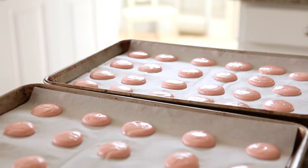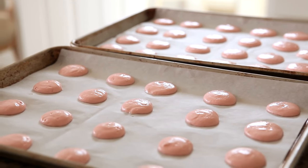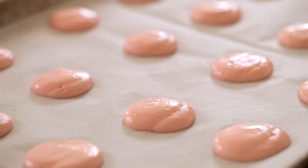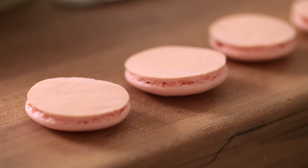Now for tip number six, another critical tip: you wanna make sure your macarons sit out for at least 20 to 30 minutes before baking. If you don't, those macarons are gonna spread out and get flat, and you're not gonna get those little ridges or feet. If you let them sit out for 30 minutes and they dry and start to get a little tacky, that is going to help those macarons rise up instead of spread out — and when they rise up, they will get those little ridges and feet, the true marking of a true macaron.